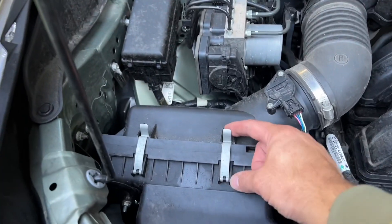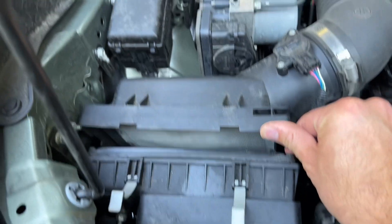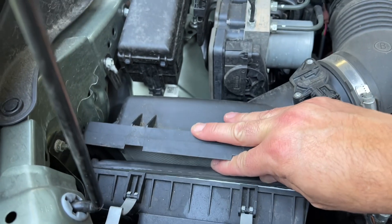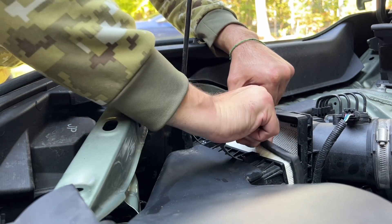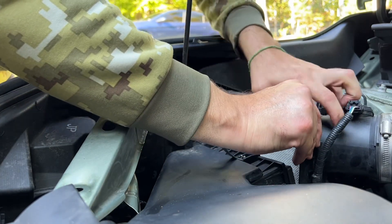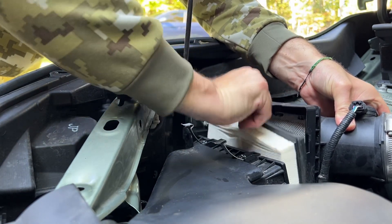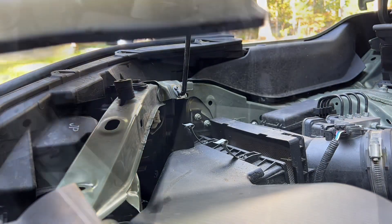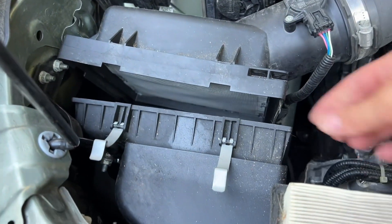What you're going to want to do is unclip these two clips. You probably don't even have to really disconnect anything — you might be able to just pull this out. So yeah, you don't even really have to pull the air box too far apart to get the air filter out.